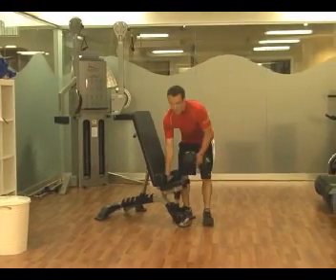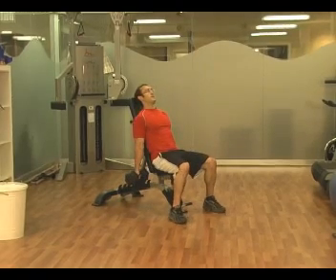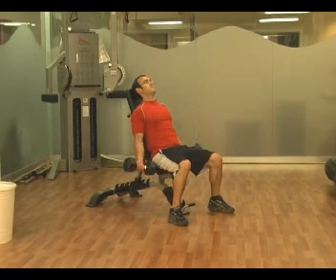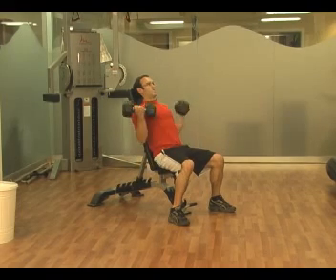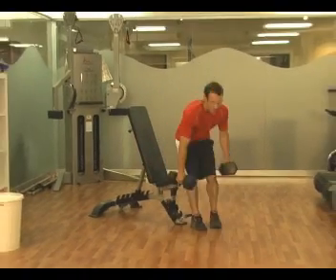We're going to start with the incline dumbbell curls. Sitting with a slight incline, you get a little more stretch in your biceps. Curl the weights up, slowly lower back down. You can also do that one arm at a time — it doesn't matter how you do it.